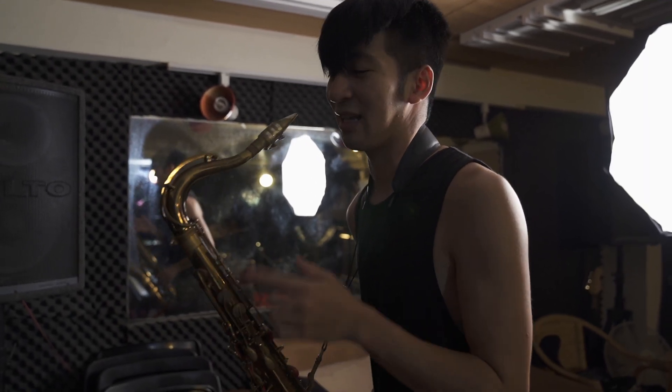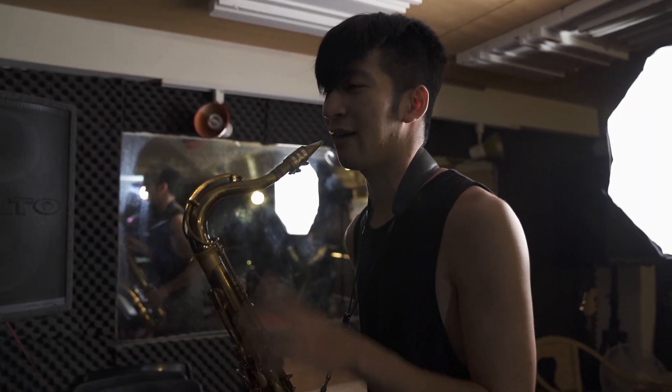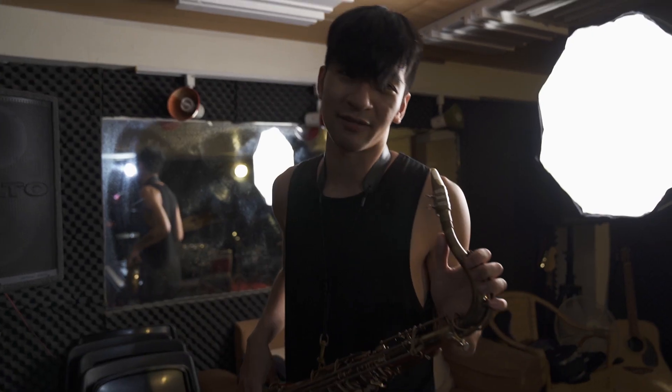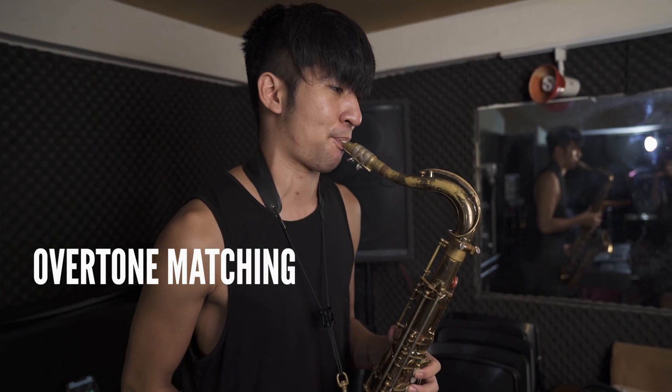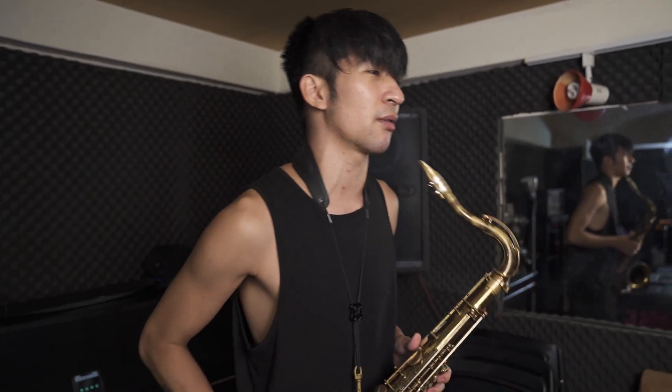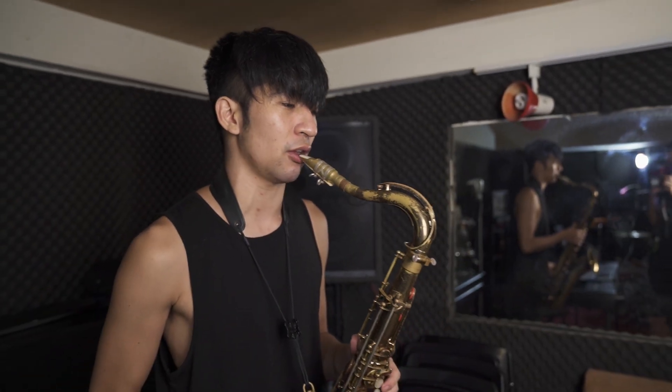When that happens, it means my tongue is too low, so I have to work on that. After I've done my overtone scales, maybe some overtone matching. I just went through the entire register of the horn. Now I'm starting to feel more warmed up — I'm cracking less, my embouchure is loosening up, my airstream is going more. Now I'd do a couple more things like low notes with the octave key.